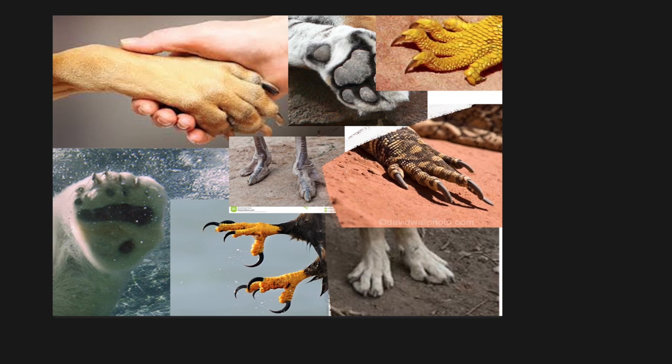Hello everyone, this is Gali and this is a new episode of how to draw your dragon. Today we're going to learn how to do dragon feet, more like the paws, the front paws.